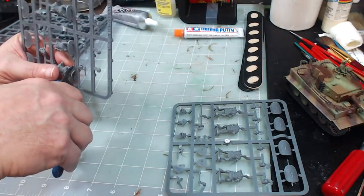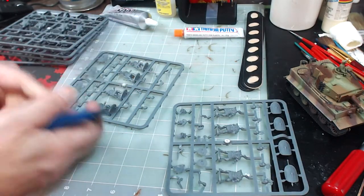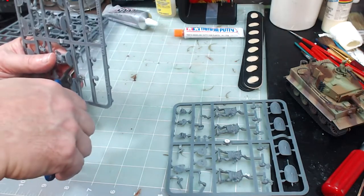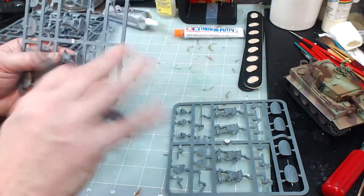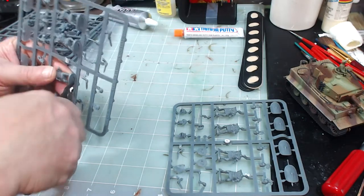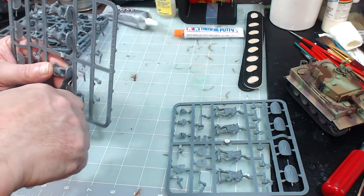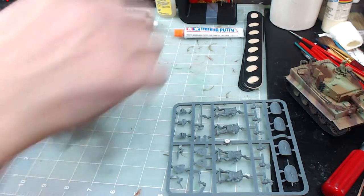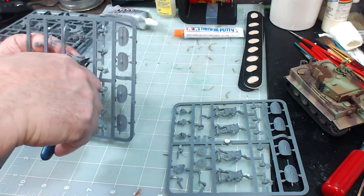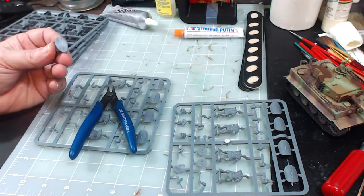Snippers usually have a flat side and a beveled side to reach down and snip. Take the flat side of your snipper and put it up against whatever you want to preserve — I want to preserve the miniature and not so much the sprue. Lay it flat up against the base of the figure, not crooked or left and right. Just lay it flat and snip it. And then I do it again for the head joint.